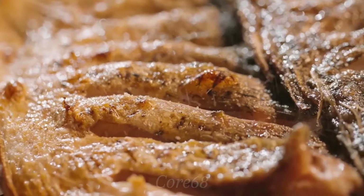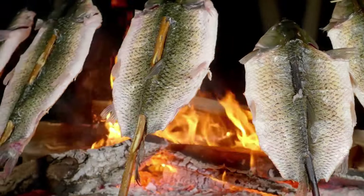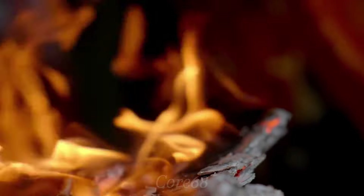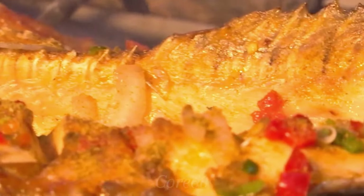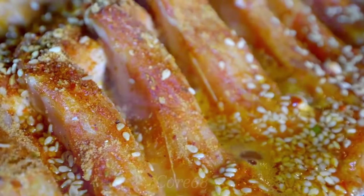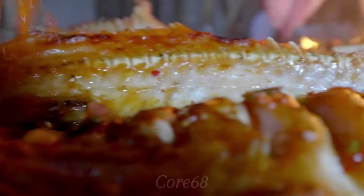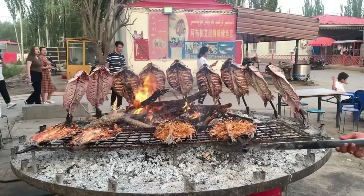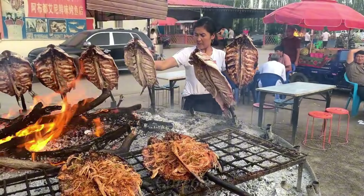These spices will penetrate, making the fish meat more flavorful and delicious. The fish is grilled over fire, so it will take about one to two hours to complete the dish. When grilled, Bashu grilled fish will be golden in color. The outer shell may be slightly charred, but this does not affect the flavor of the dish. We will then take the fish out of the grill, put it on a plate, and decorate with some raw vegetables — the dish is ready to enjoy.